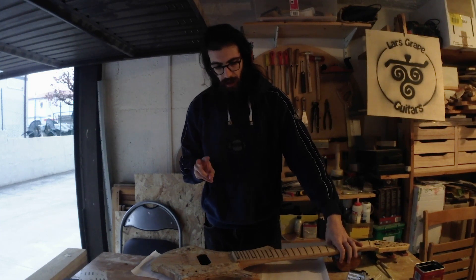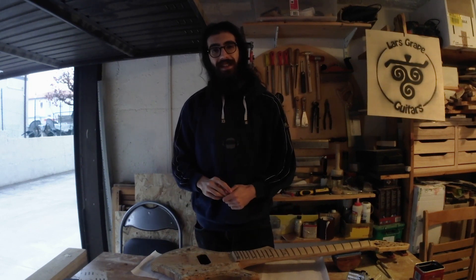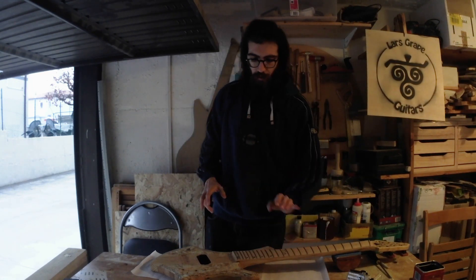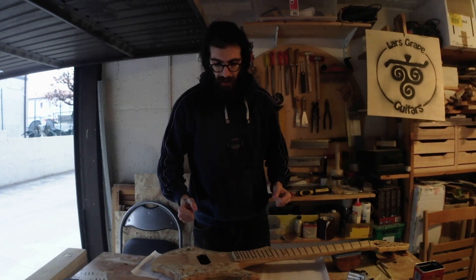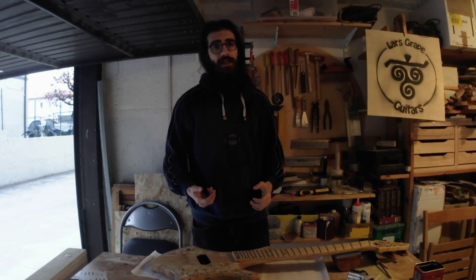Now I need to do two things still. One is the fret leveling and crown, and the other one is the knobs, because I still need some knobs and I have an idea for that. I think that I will do these two things alongside mounting, because I think that I'm done with this and I want to see this guitar coming together. So I will do this in the final montage. And if you know me long enough, you know what song is about to be played.